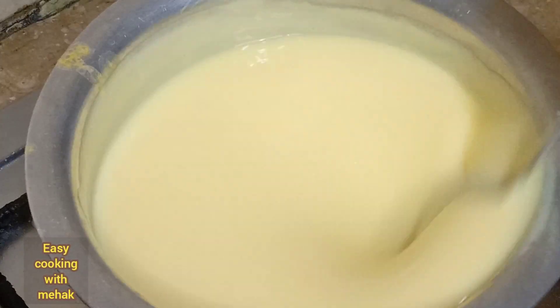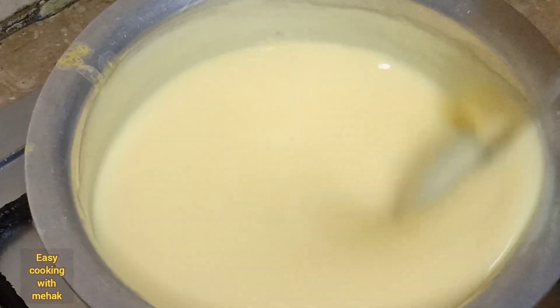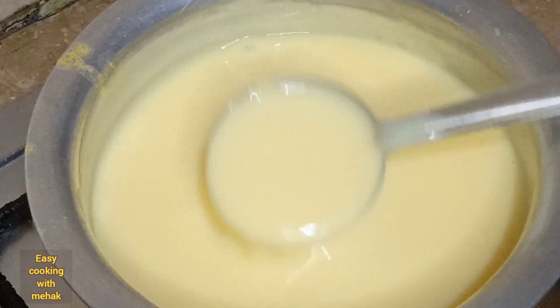I have to make it a normal consistency. It is looking very nice. You can add more custard powder to make it thicker and more solid if you prefer.